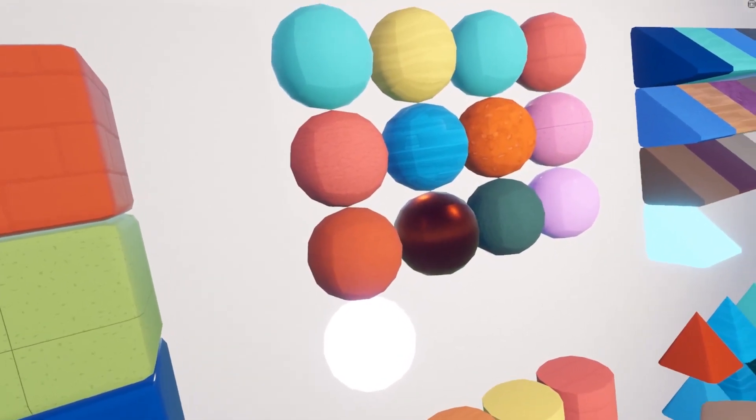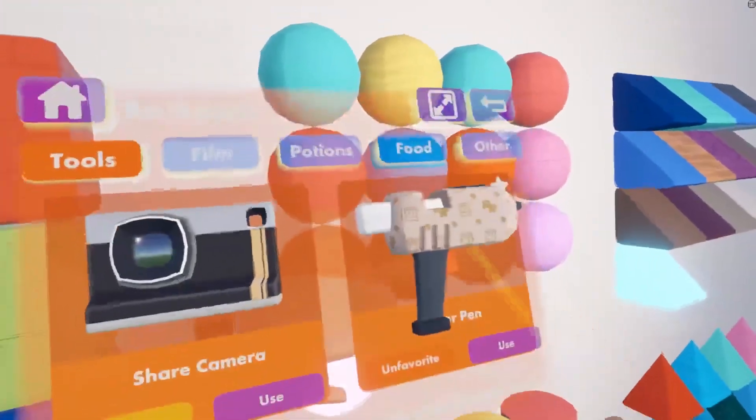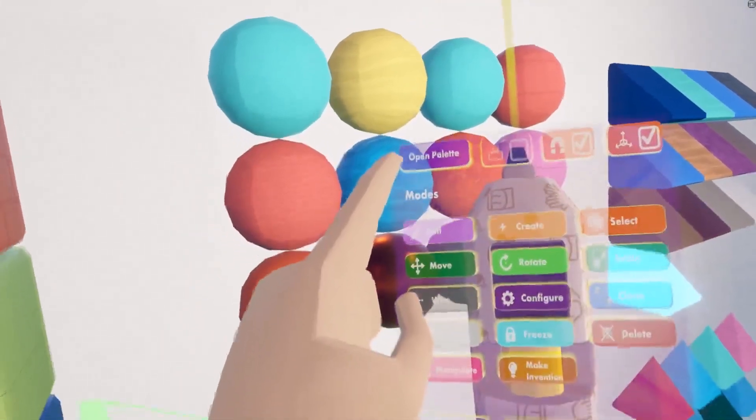To put a material on a shape, we're going to need our Maker Pen. Go ahead and open up your watch, then go to your backpack, press use, and there's your Maker Pen. Grab your Maker Pen and pull it up to your face.